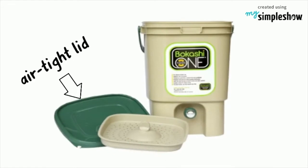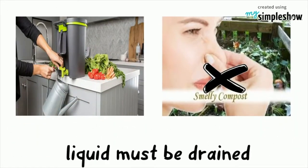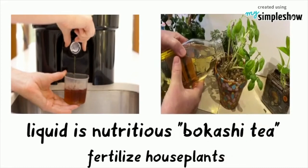The Bokashi bucket has an airtight lid and a spigot at the bottom to drain off the liquid that is produced. The liquid must be drained to prevent the bucket from developing a foul odor. The liquid serves as a nutritious Bokashi tea that can be used to fertilize house plants.